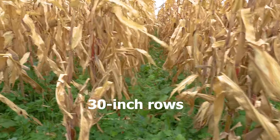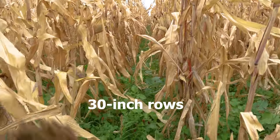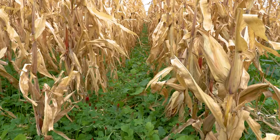In the 30-inch rows there's a different composition — a lot more grass showing up, whereas the 60-inch rows have bigger brassicas like rape and radish. Yeah, huge difference, but still really good feed no doubt.